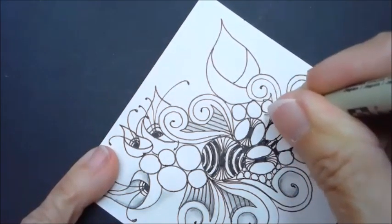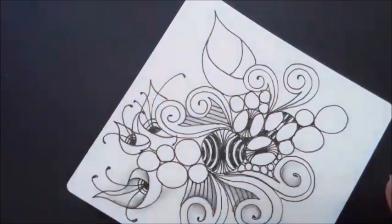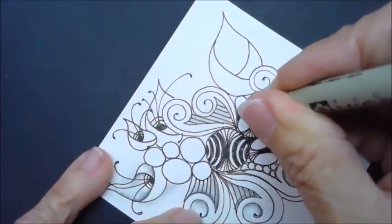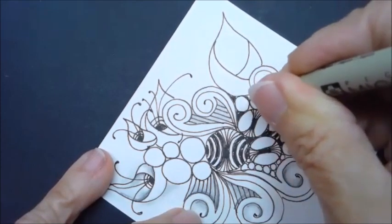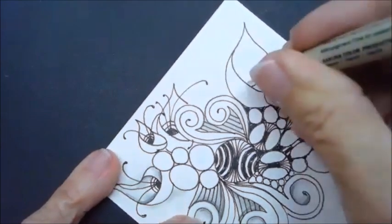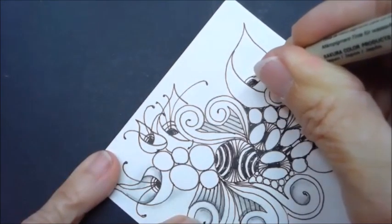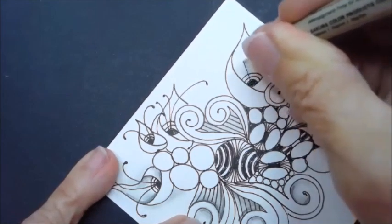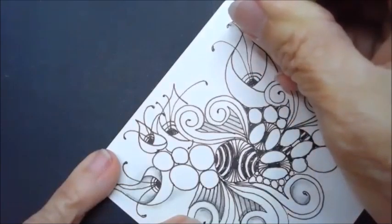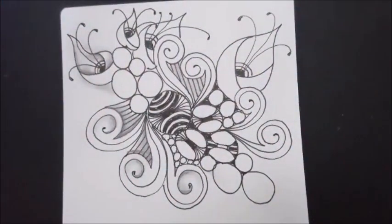I'll add a large and maybe a small circle underneath so it looks like what I did in the beginning. I will probably come back and fill in all of the background behind these with black, just to kind of set them in there better. There we have it — I think this tile's turning out really cool.